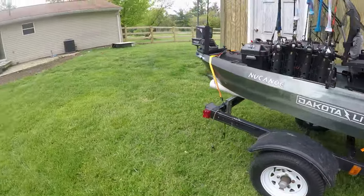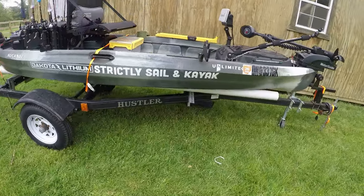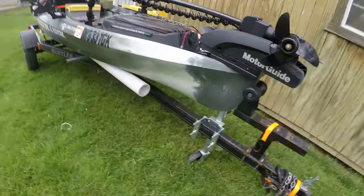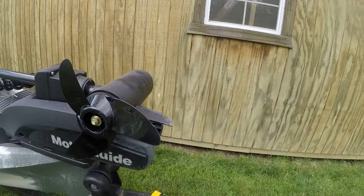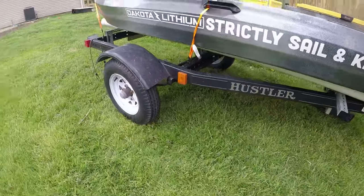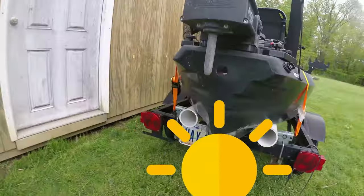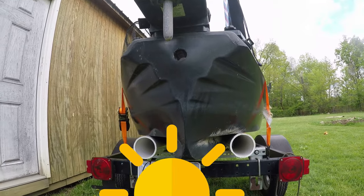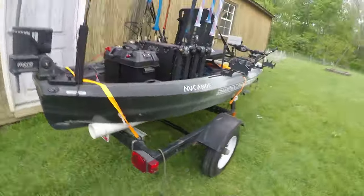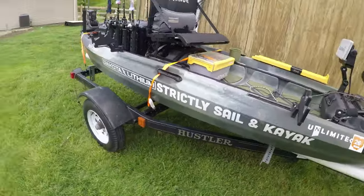Here she is in all her glory — my New Canoe Unlimited in the Tundra color. It's 12 feet 6 inches. Let's start off with the trailer — this is a Hustler jet ski trailer modified with PVC conduit to hold the kayak. It holds it really well right at the stern, fits perfectly. It's much heavier than my old Jackson so a trailer is a necessity, plus it makes launching super easy.